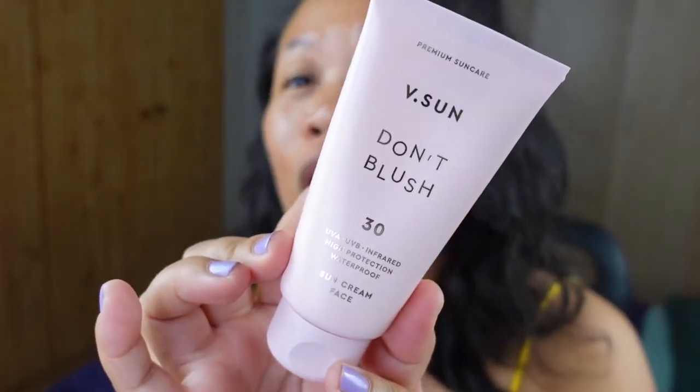We are going to look at the features it has to offer. This is the VSun Premium Sun Care 'Don't Blush' SPF 30. It has UVA, UVB, infrared high protection, and it is a waterproof sun cream for the face. I'm going to put the price in the description and comment section down below.